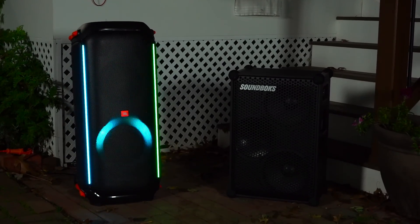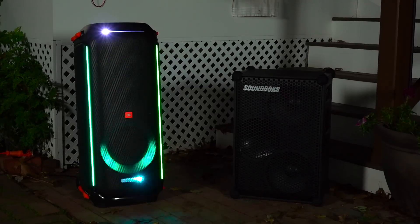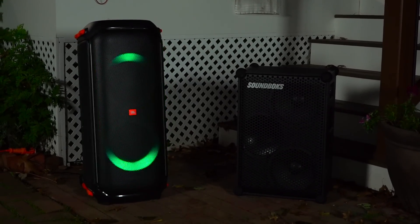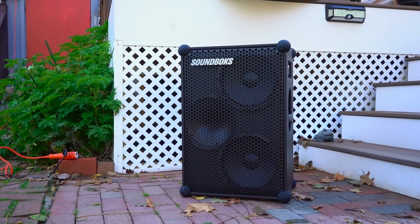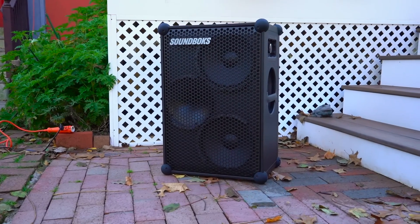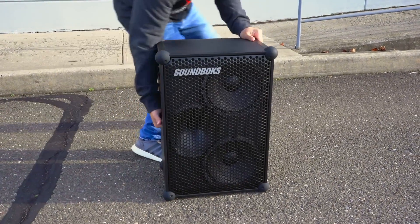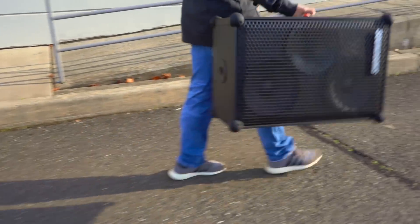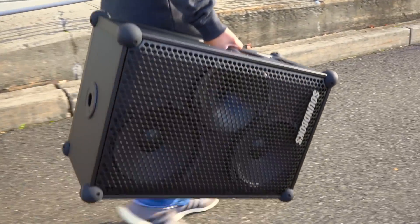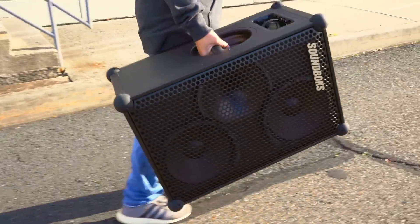Both of these speakers are going to be fine if they get splashed on or rained on, but you definitely don't want to get them drenched. Technically the SoundBox is a little more resistant to water than the 710 and it also has some resistance to dirt and dust. Overall, I prefer the SoundBox's lighter and more compact design — it just makes moving the speaker around way easier, even though it doesn't have built-in wheels.